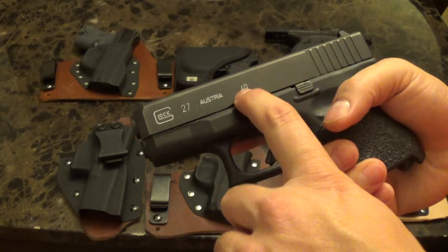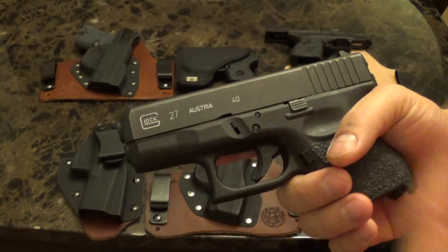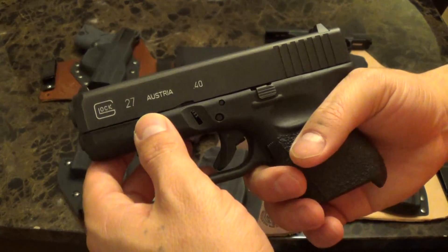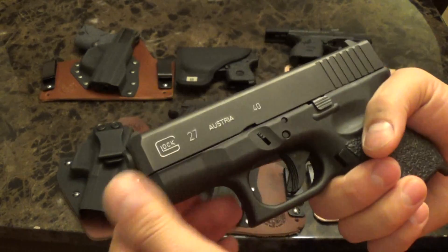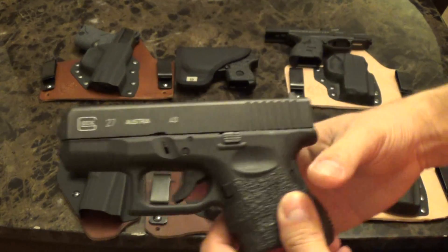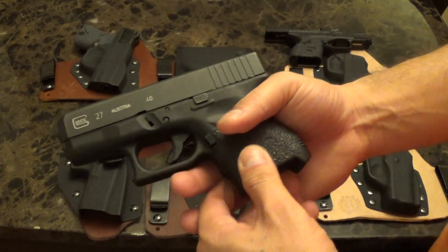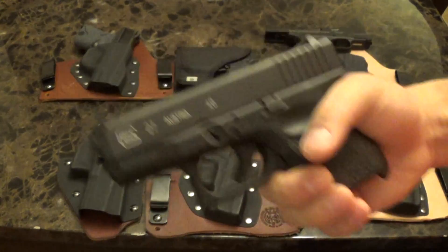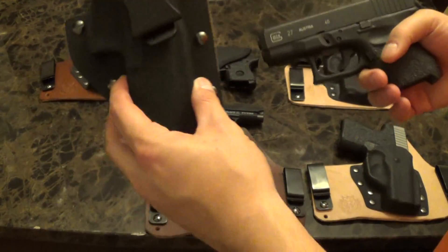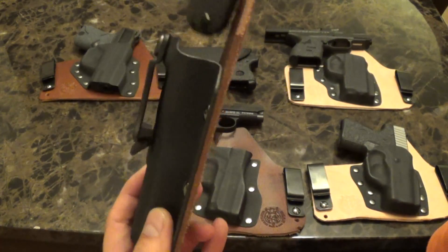I chose to go with the .40 because if I'm going to carry something this size, I want a higher caliber. I could have got the Glock 26, but I don't think I'll get it because I own the M&P Shield, and I know they sell the Shield in .40 caliber too.